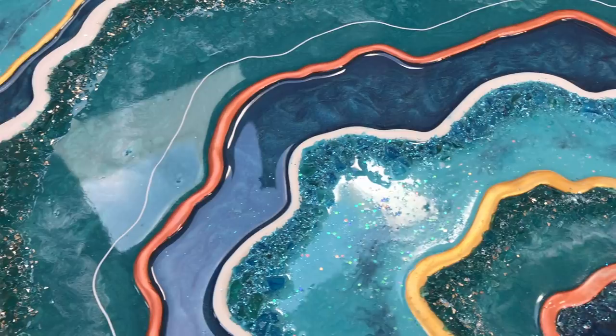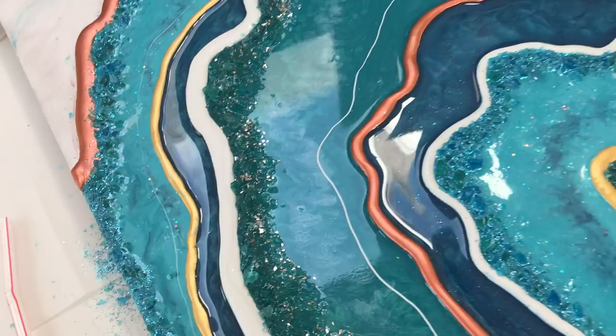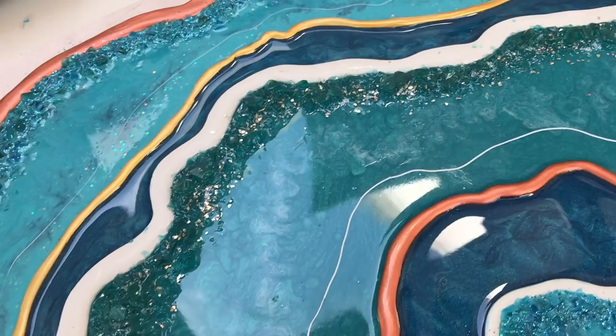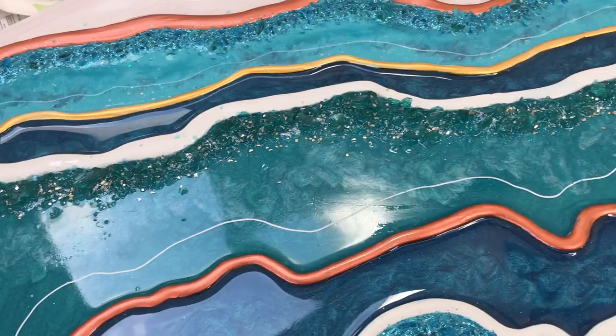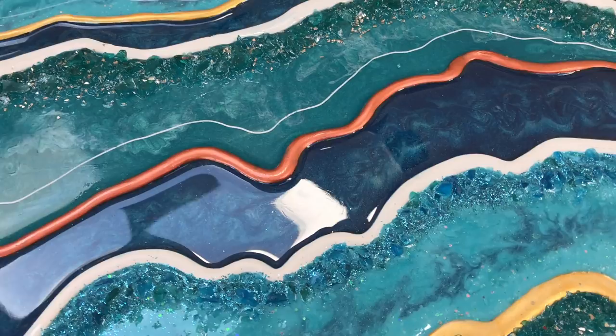I'm going to end this video here and do a part two so this doesn't get too lengthy. I have all but one section and the final coat done here, and it really takes several weeks for me to finish this project because I would pour a section, let it cure, then pour another section and let it cure, and so on. I'll get better at these videos and give you a lot more detail in the future — I'm just learning and just wanting to put something up for everyone who's requested to see how I put this together.